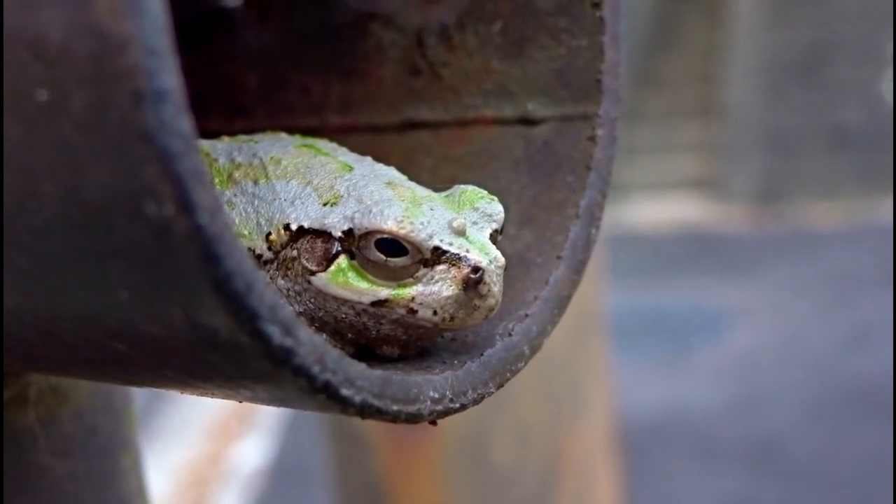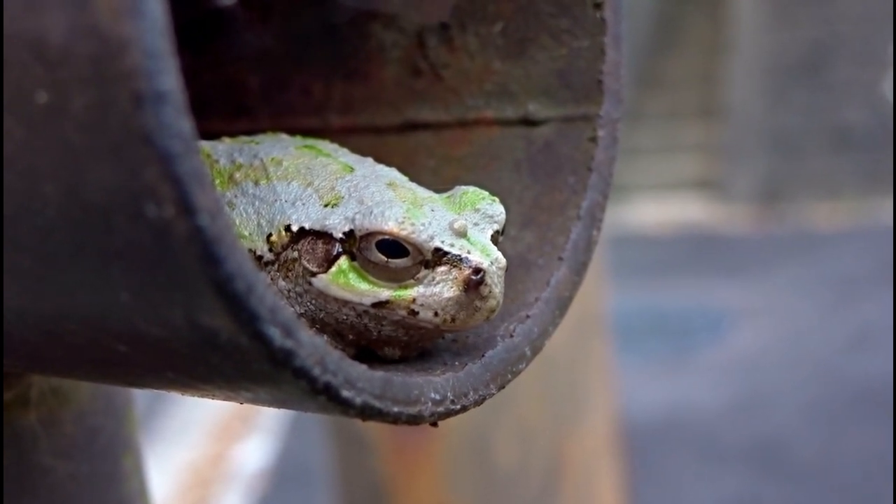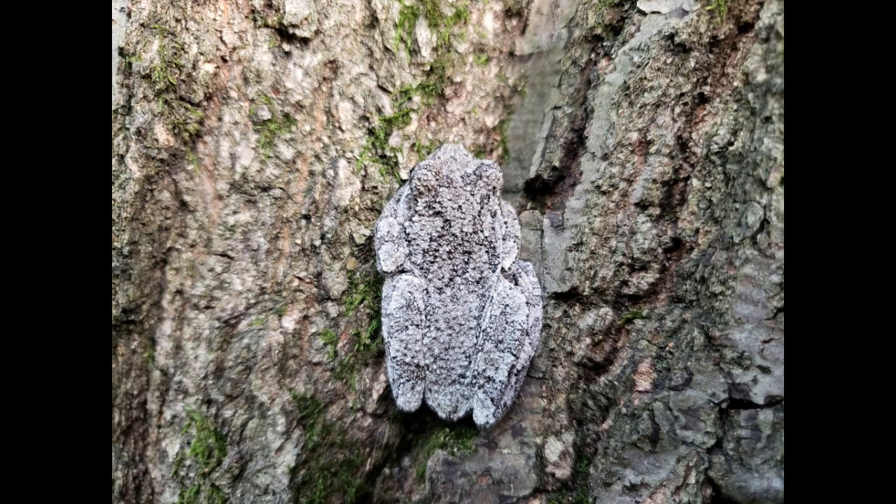Humidity is crucial for gray tree frogs. Maintain a humidity level between 50 and 80 percent by misting the tank daily and using a hygrometer to monitor levels. A shallow water dish is also necessary for hydration and occasional soaking.